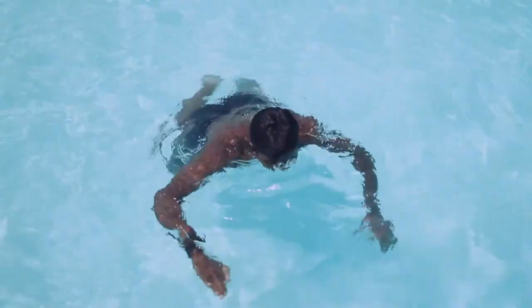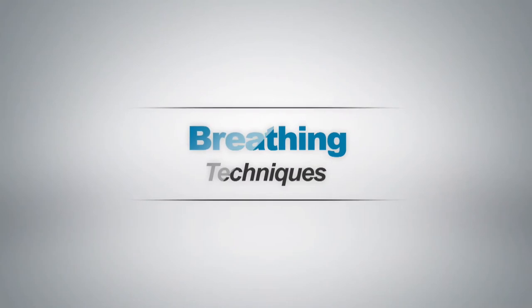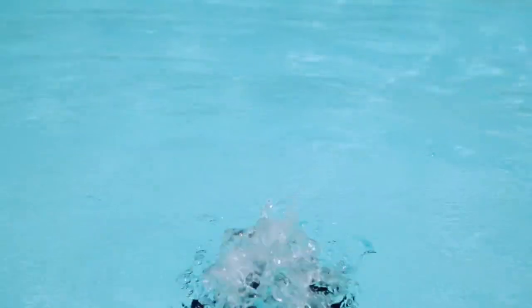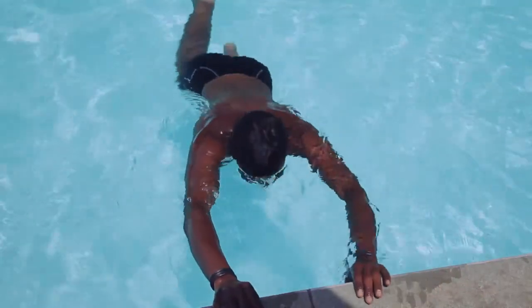Keep your head above water with your chin on the surface and keep swimming. Breathing technique: practice exhaling underwater while you are still in a shallow depth. Take a deep breath, put your face underwater, slowly exhale out your nose, then come back up.